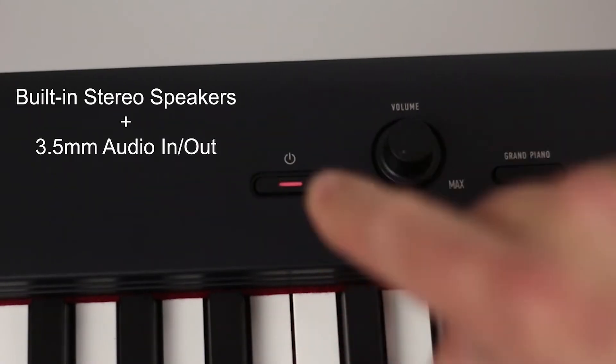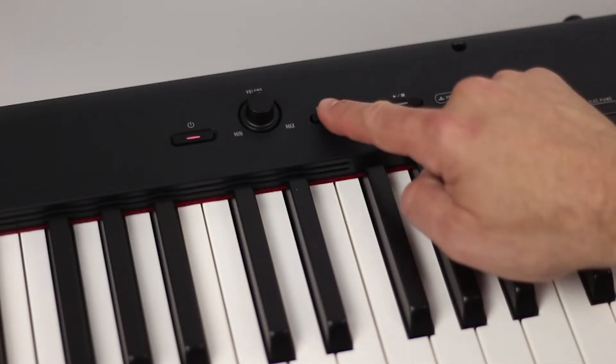The CDP-S160 has 10 essential tones featuring a stereo grand piano.